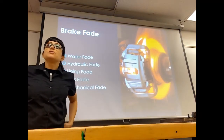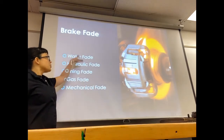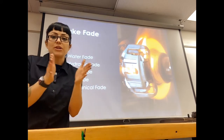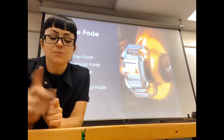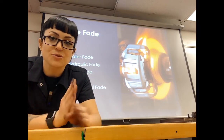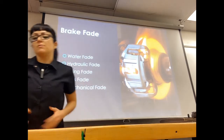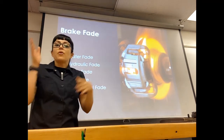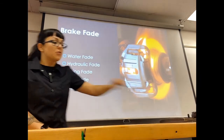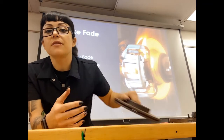Brake fade is a term we use when your brakes don't work — you step on the brake pedal and nothing happens. There are five types. Water fade is when you go through a big puddle and water gets in between your pad and rotor, or shoe and drum. Disc brakes use pads; drum brakes use shoes — don't interchange those terms. Water fade means you can't create friction and can't stop. Drilled or slotted rotors can resist water fade because water gets pushed through the holes rather than getting stuck between the pad and rotor.